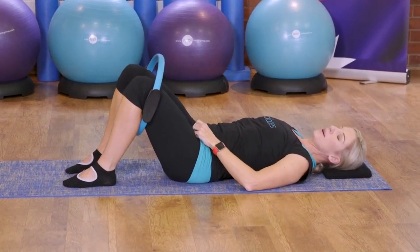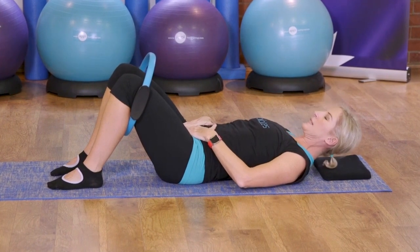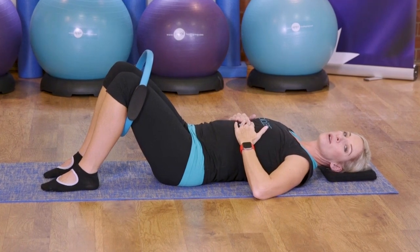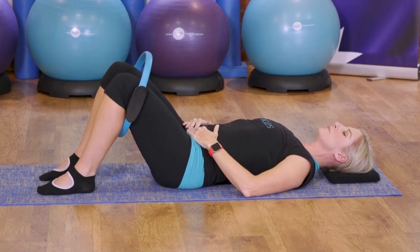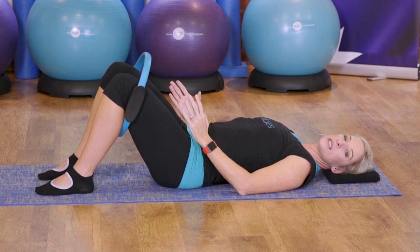We're going to take a moment here again just to find our neutral position, so make sure our little diamond's lying flat on our tummy. The rib cage is going to melt down, wide through those collarbones, and nice and long through the back of the neck. Bring your feet again just into those parallel lines, but you want just a small bit of tension into the circle.